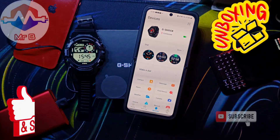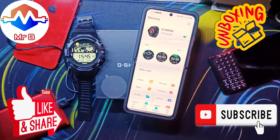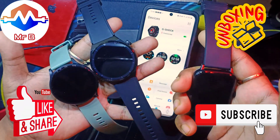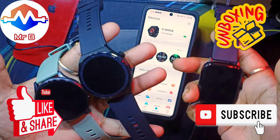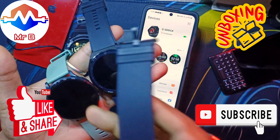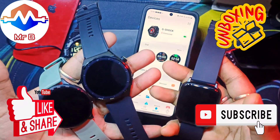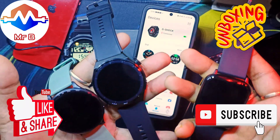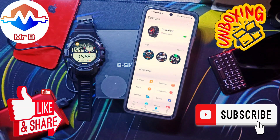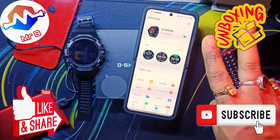That was all about this fake Casio G-Shock smartwatch lookalike — an educational video by all means. There are other legitimate smartwatch unboxing videos on my channel like the Boat Lunar Orb, which I'll link in the iCards and description below — those are from reputable brands, go check them out. Show some love, subscribe, like and share, and I urge you to be safe, be alert, be vigilant. I'll catch you guys in the next video — peace.